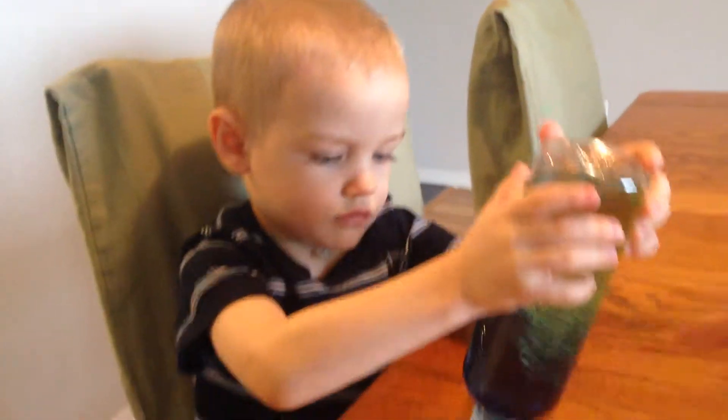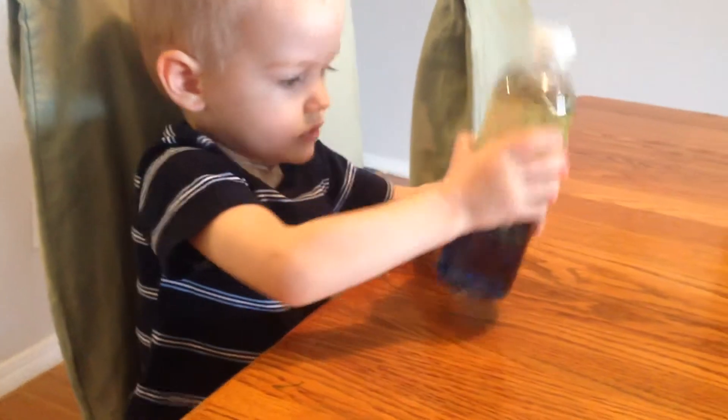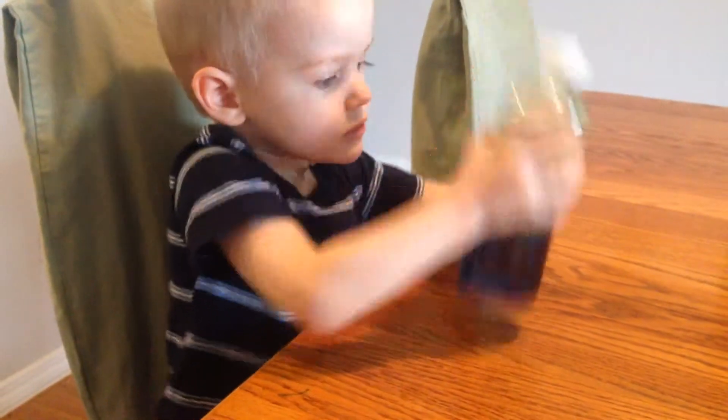Wow. Isn't that cool? It's ocean in the bottle. Is that cool?